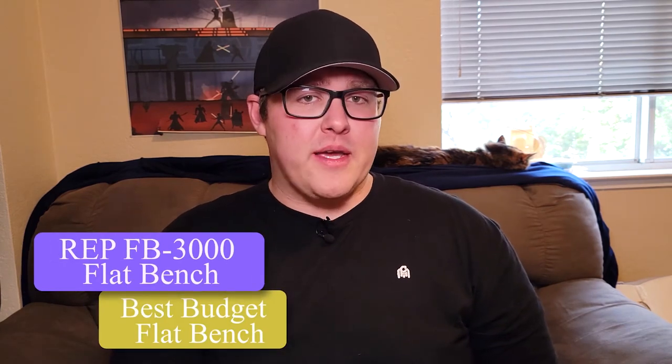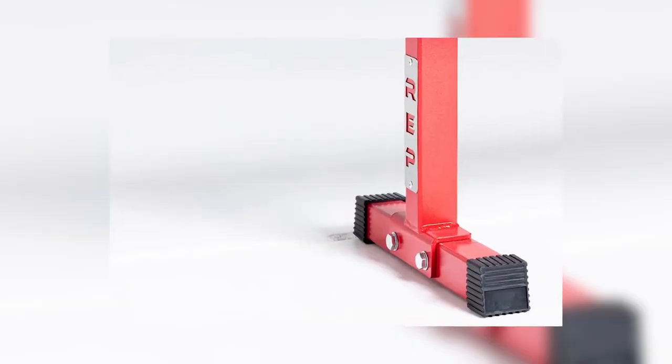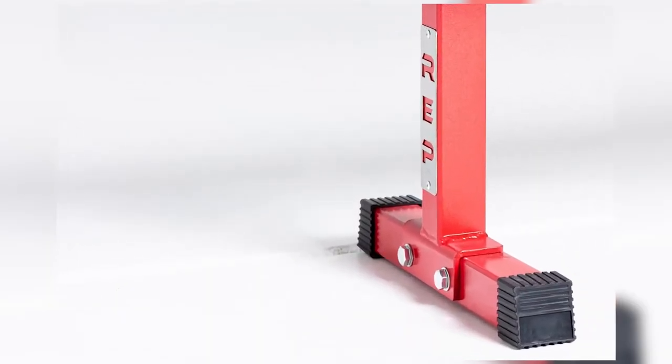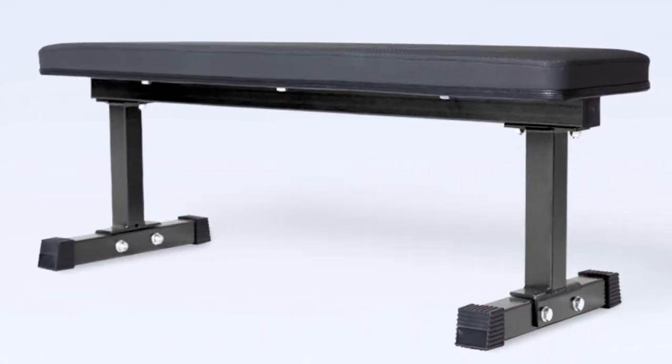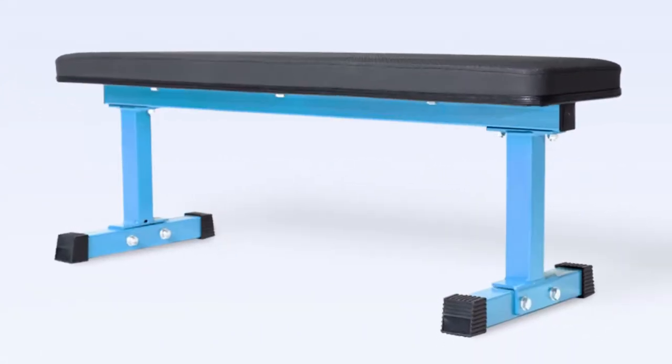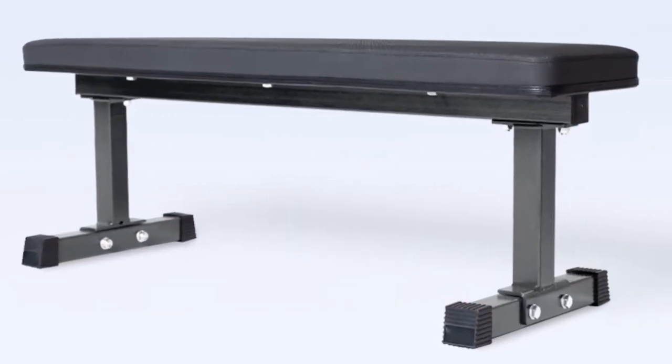The FB3000 from REP Fitness is the best budget flat bench on the market. Not only is it super cheap at $149, but it also has a 14 gauge steel construction with a weight capacity of 700 pounds. One of the awesome features is that the vinyl pad they use is comparable to other pads REP offers — it's incredibly grippy, so you can set up properly for any strength training you need to do. The grooved rubber feet are a nice addition, as some cheaper flat benches can slide around pretty easily, especially if you don't have rubber flooring in your home gym.